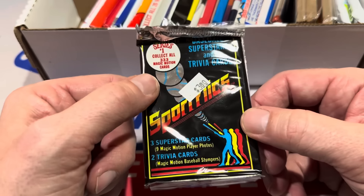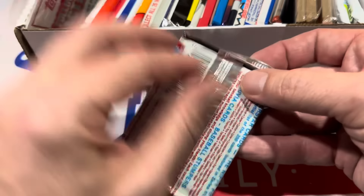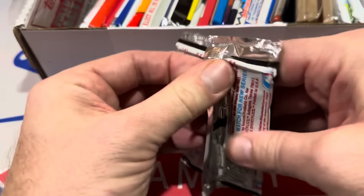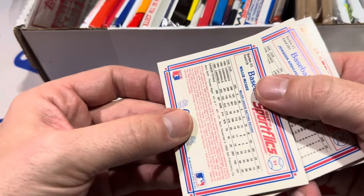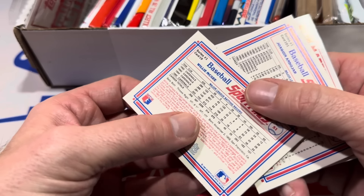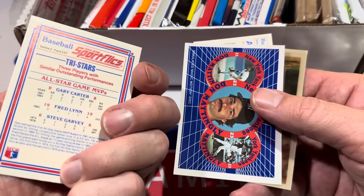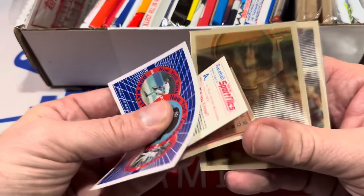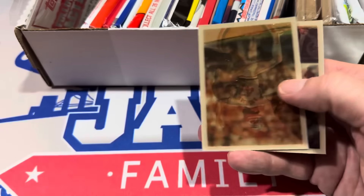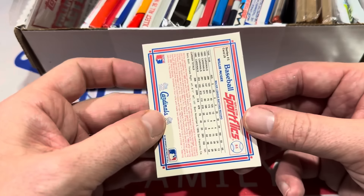Next up, we've got Sport Flix — a $3 pack. The year on this looks to be 1986. Sport Flix is tough for me to tell the design, but that's actually nice — good to have a chance with Barry Bonds. Rookie card in there. There's Don Mattingly. We've got a TriStar card with Gary Carter and Steve Garvey on it. Sport Flix 'Did You Know' trivia cards. We've got Joaquin Andujar and Willie McGee as the last card.